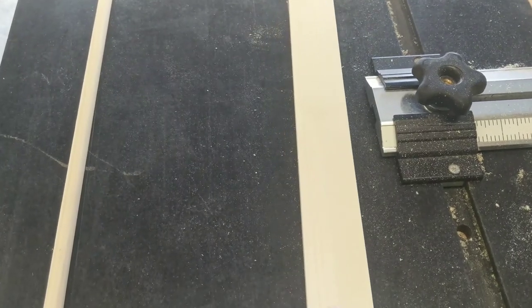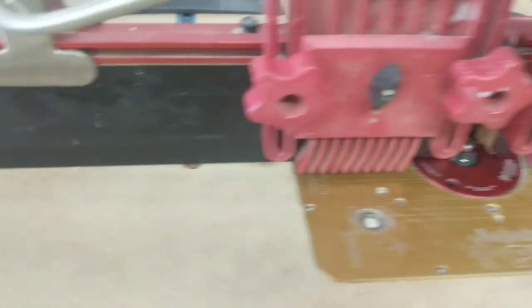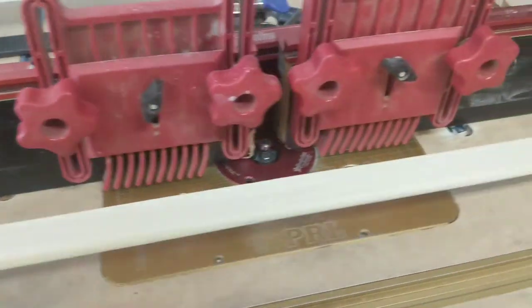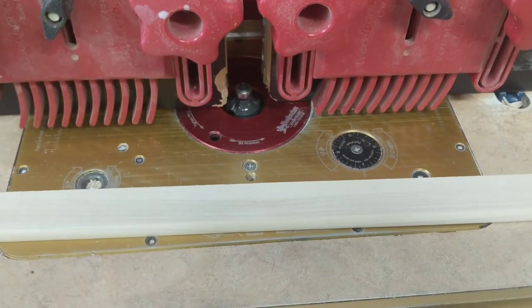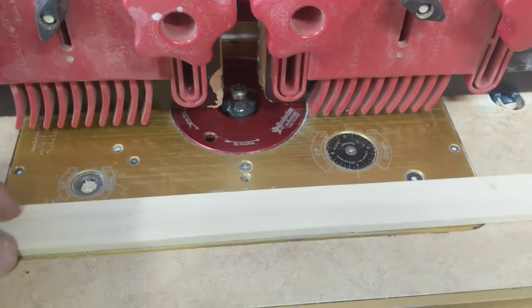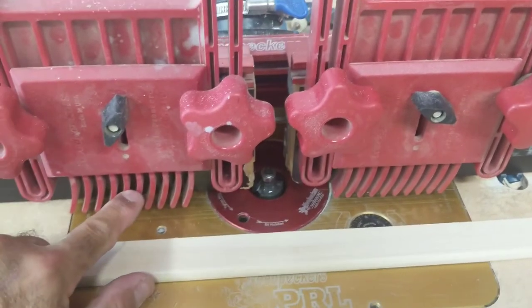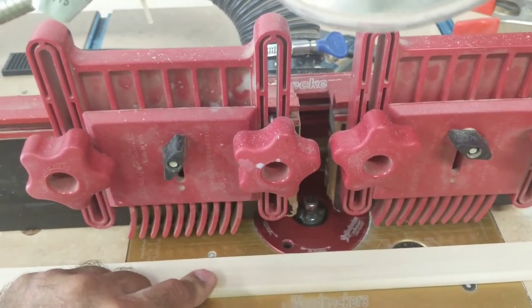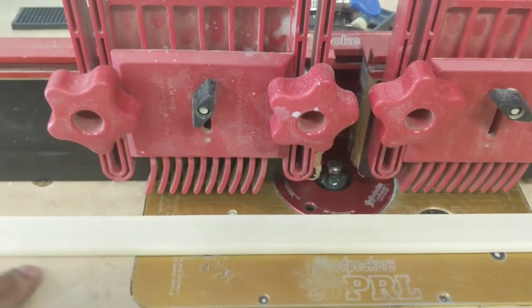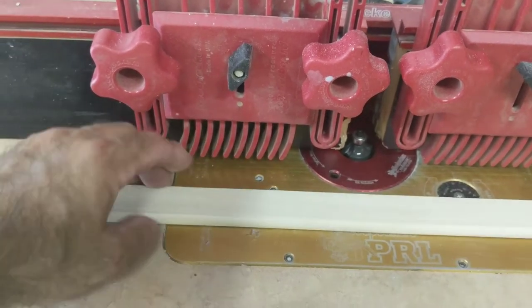Then I take it over to the router table and profile both edges. Obviously when you profile, you're running face down. It's important to use feather strips to get even pressure along the way of the molding. Do both sides.